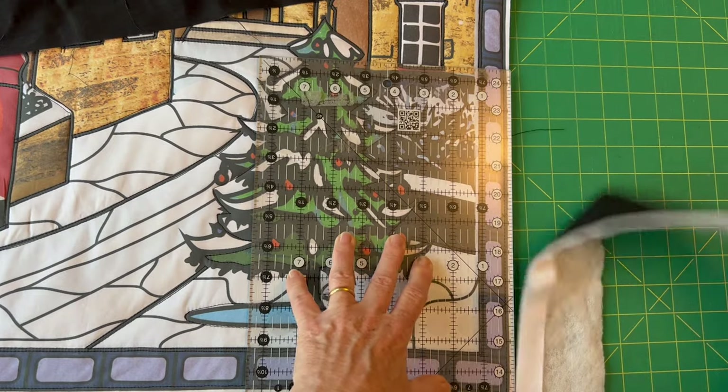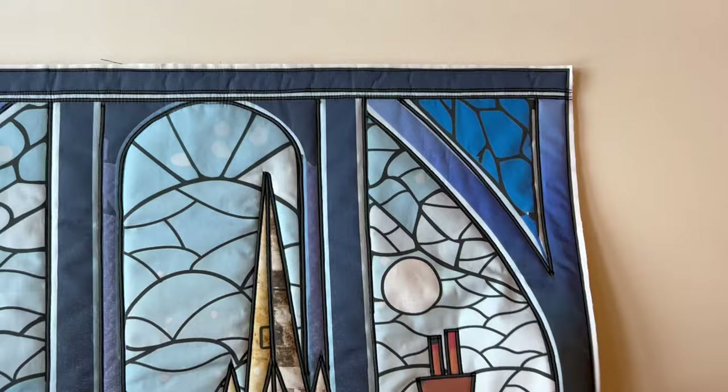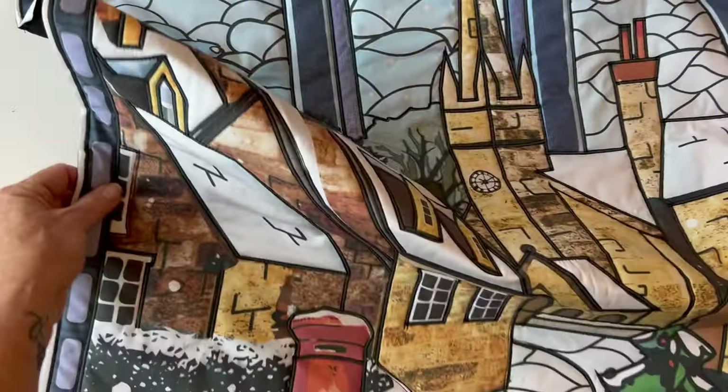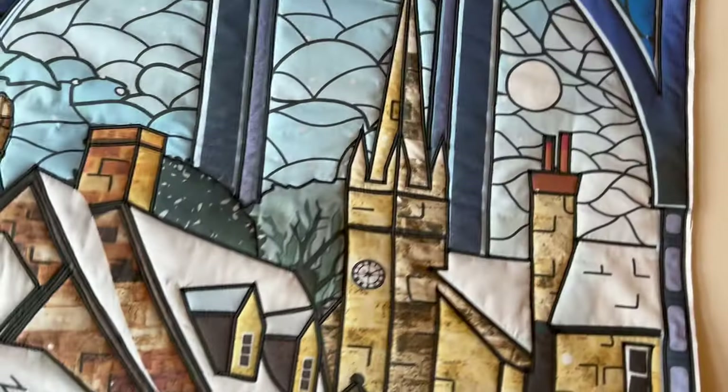Trim the fabric all the way around the edge and it will look like this — all quilted, stitched along the inner part of the outer line, trimmed a quarter of an inch outside, and you've finished quilting your panel.